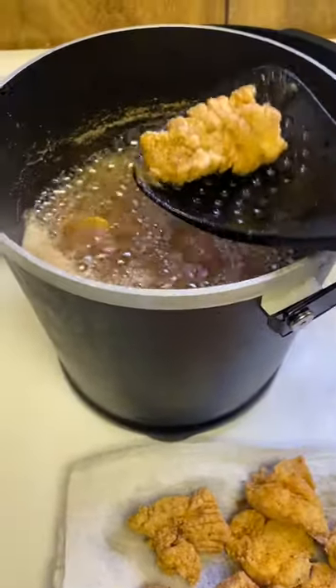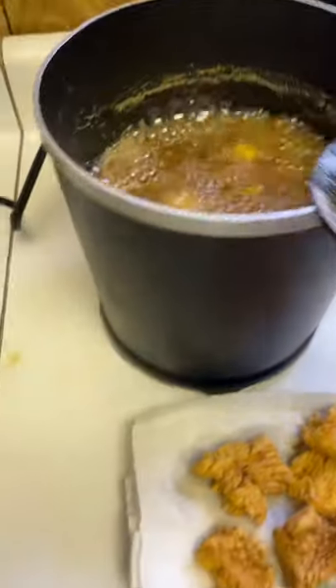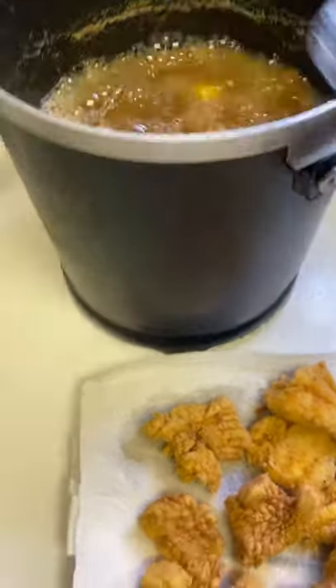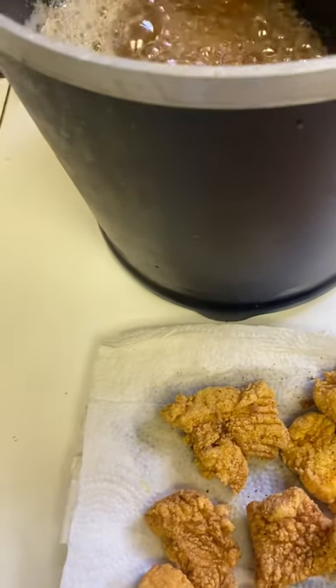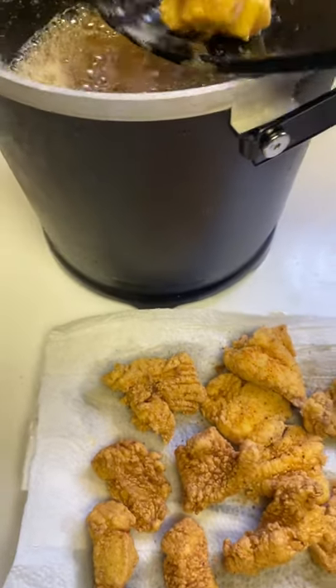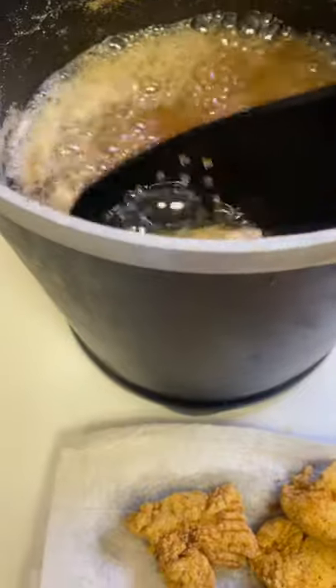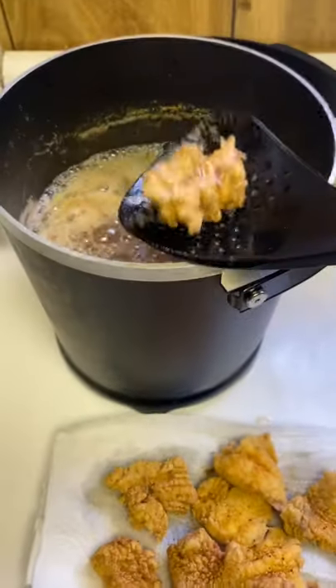You don't want to overcook these. As soon as they start getting light golden brown, pull them out and place them on a plate with paper towels to catch the extra oil. And it's that easy — quick fried fish, three to four minutes, can't beat it.